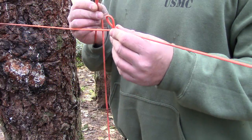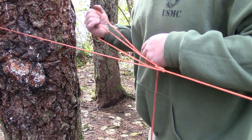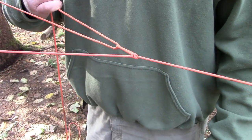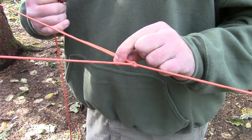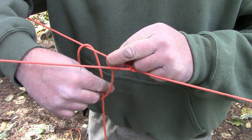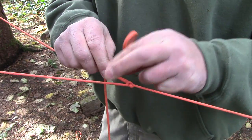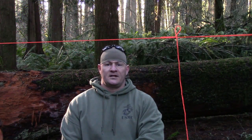Now pass your remaining cordage through this loop and pull it towards the tree. Keeping your line secure, take your index finger and thumb, pinch that loop, take your excess cordage, drape it over, reach inside that loop, and pull it through. Our ridge line is now set up with a trucker's hitch.